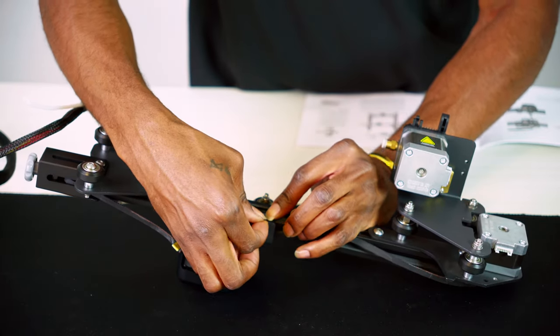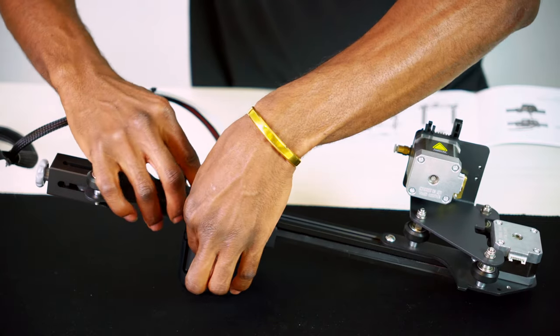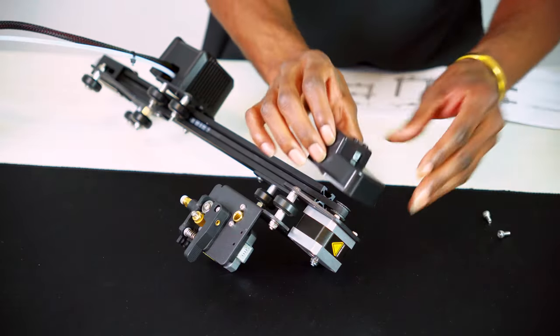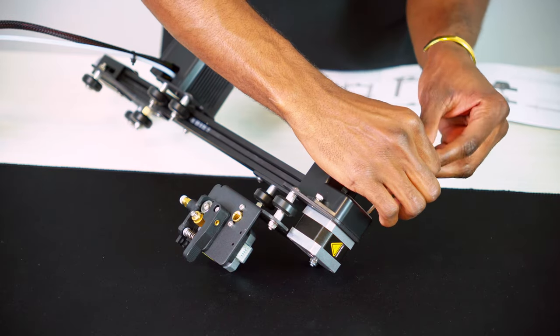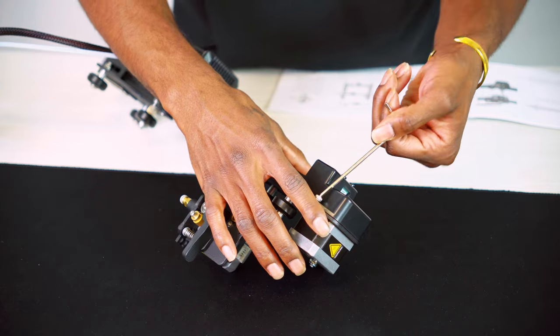Now use two of the M4 x 14 screws to secure the pulley to the x-axis tensioner. Insert the ends of the synchronous belt through the sheet metal slots on the rear of the extruder kit. Let's install the limit switch on the back of the extruder assembly using two M4 x 8 socket head spring combination screws.